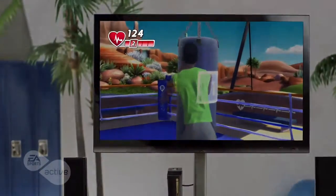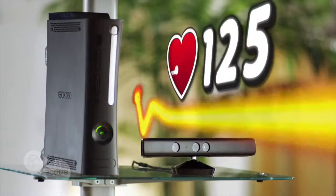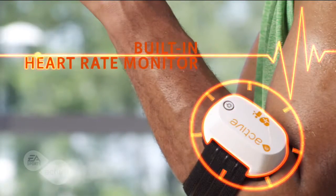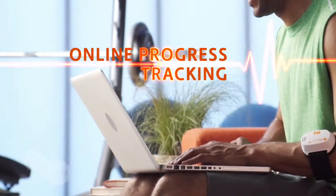Advance track your heart rate on screen in real time and make sure you always exercise at just the right level of intensity with EA Sports Active 2's built-in heart rate monitor.